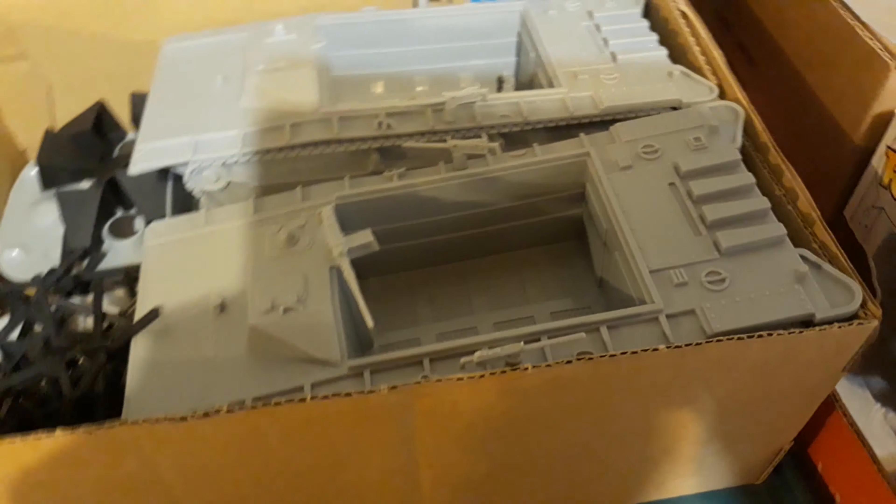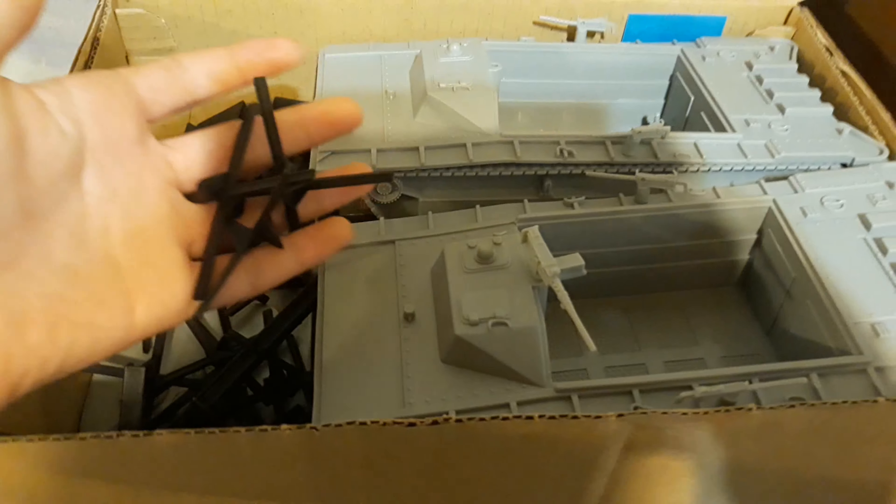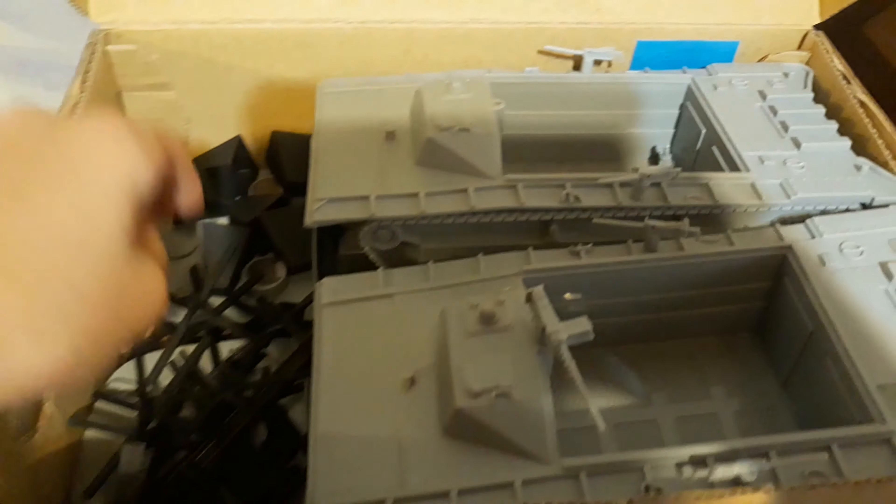I have all my beach landing stuff. I have two Amtraks and two Higgins boats down there — they're behind all of these, but I do have two Higgins boats and two Amtraks. So I'll be making a lot more beach landing stop motions in the coming months.